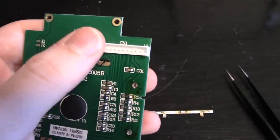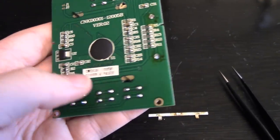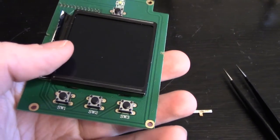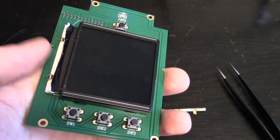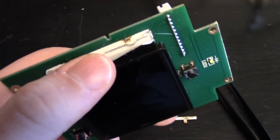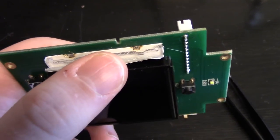Now, the display boards are completely interchangeable — they use the exact same connector and protocol. There's no real intelligence; it's just a display driver. So you can swap them between the models if you want. This is one from a REV2 unit and it's had the backlight failure.